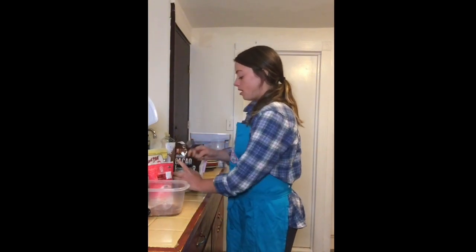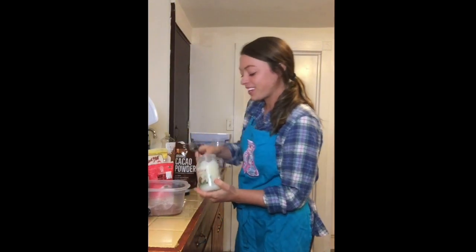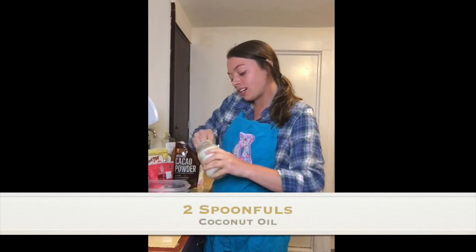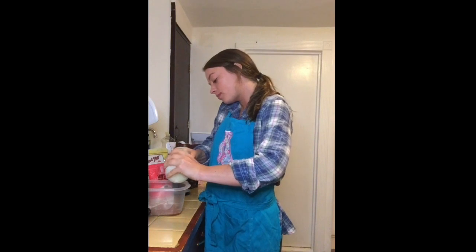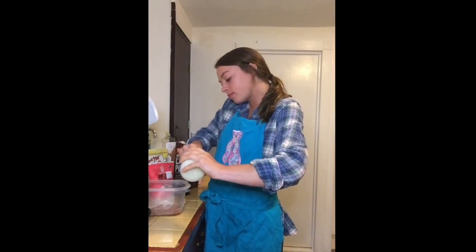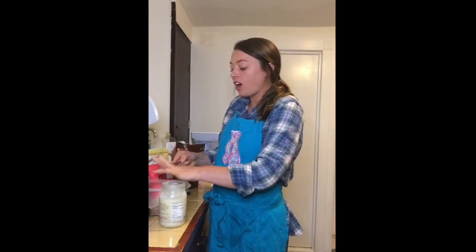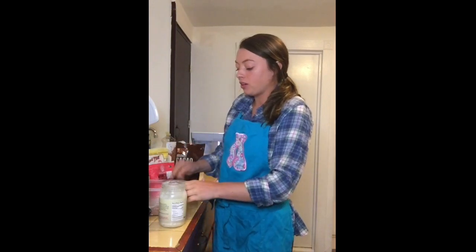And then some organic coconut oil — I'm gonna do like two spoonfuls of this in here. You can also use an avocado oil if you have that; it doesn't have to be coconut oil.